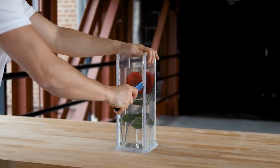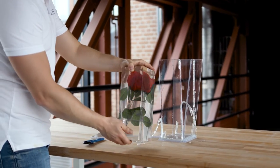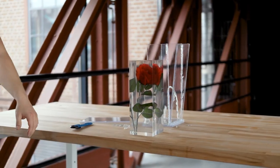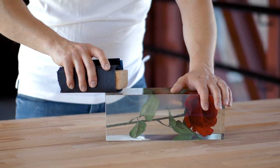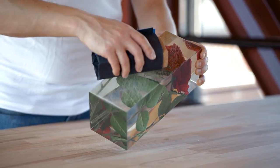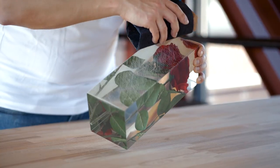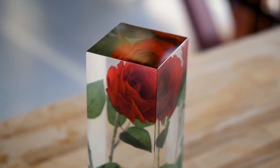After approximately 3 days, you can remove your encased object from the mould. When using a wooden mould, you must sand and polish the surface after demoulding. Grind the surface of your epoxy object, starting with a coarse grit of size 80 and then switching to finer grits up to size 3000 or higher. Then polish the surface until the desired gloss level is achieved.